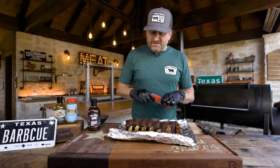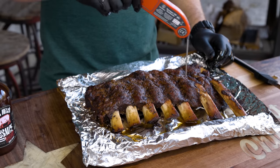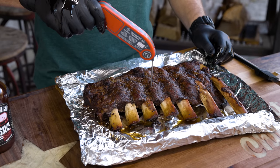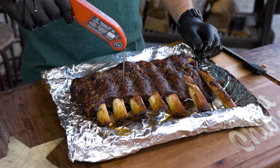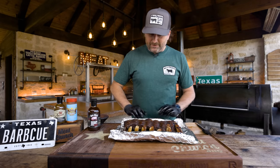I always say an instant read thermometer is the number one tool in your cooking arsenal. In between the bones where it's really thick, you want to first just feel it — like a toothpick in a cake. We're at 200 degrees right there; out here further they're going to be higher — 205 degrees. I probably should have sauced a few minutes earlier, but that's okay.